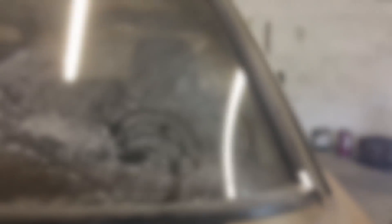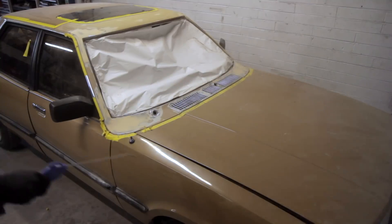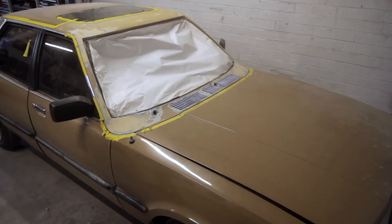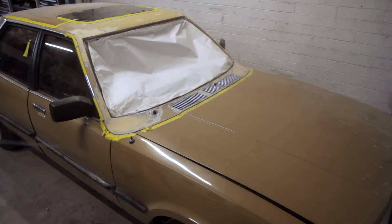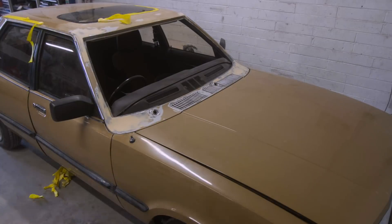With some basic masking done, it's time to clean the car — and remember there are days and days worth of dust here, so the air gun comes out and we start blowing it back. We remove all the tape because again it's a harbour for all of that dust.